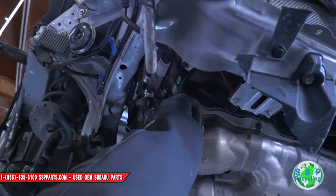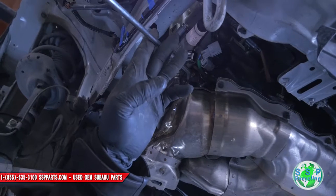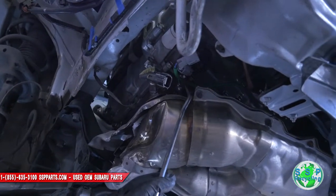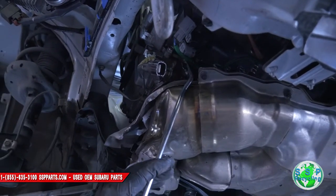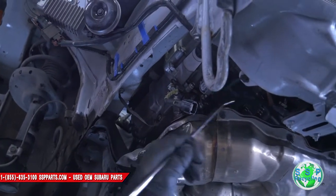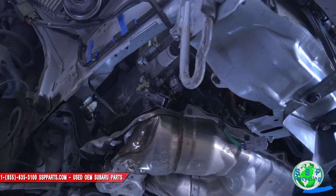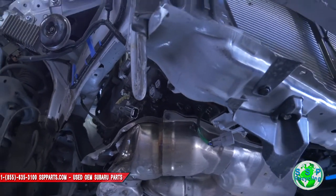And then you've got to remove this clip right here. There's a clip right here that needs to come out. There you go — now you can see it. That's pretty much disconnecting the exhaust.